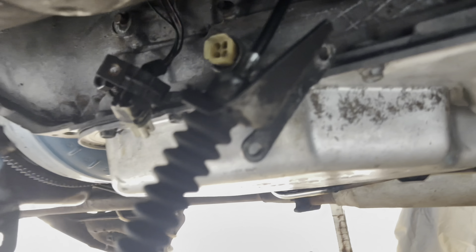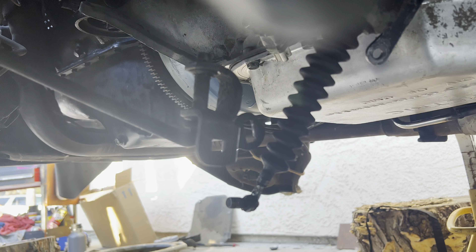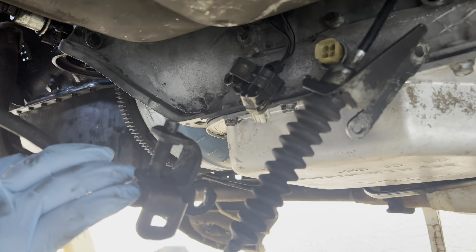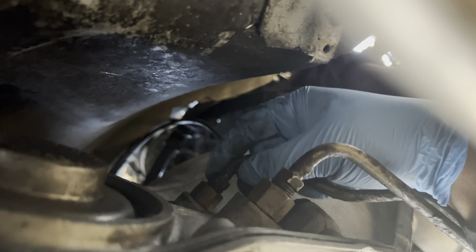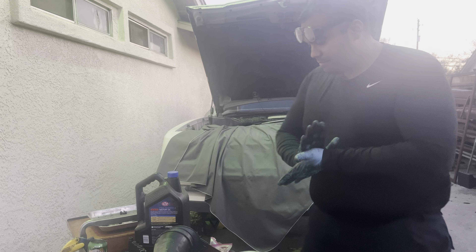I'm not a transmission guy — it's not my forte — so I have to go back and watch our video of us taking this thing out to see how it goes back together. Over on the other side I can show you the transmission lines I got in. This one was easy, this one was really fun — I had about that much space to turn the wrench as I tightened it. Got the lines to the radiator in as well.